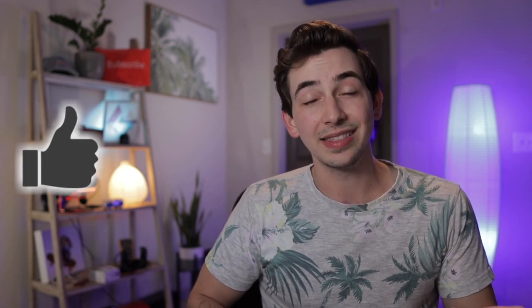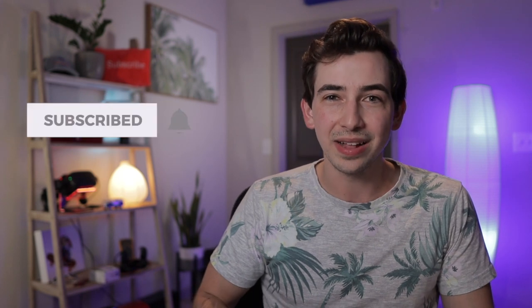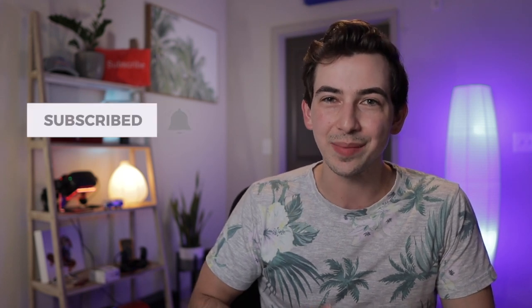Hey, if you're still here, thanks for sticking around. As you can probably see, this is a brand new YouTube channel - this is only the second video I'm putting up. So I could really use some help getting it off the ground. If you would please leave me a comment, drop a like, hit that subscribe button, and hit that bell icon so YouTube notifies you anytime I upload a new video - it would mean the world to me. Appreciate it, peace.